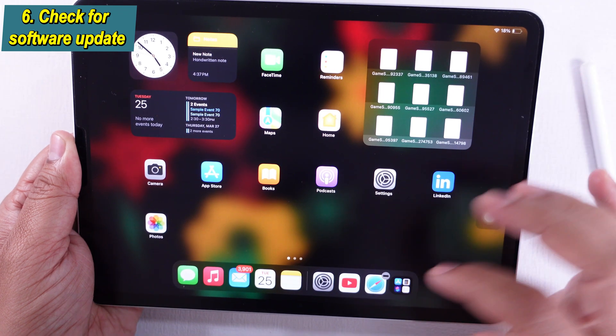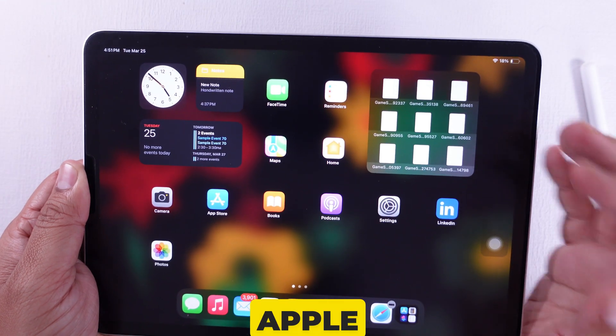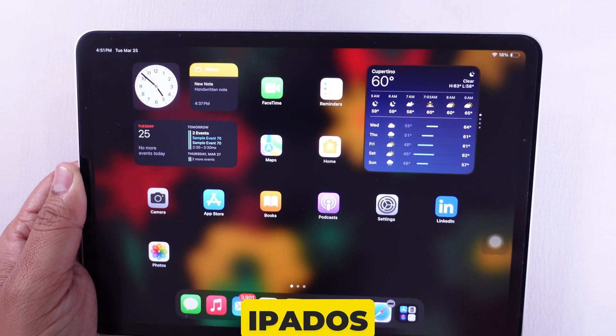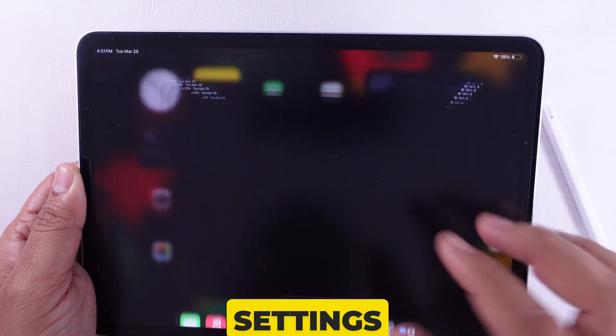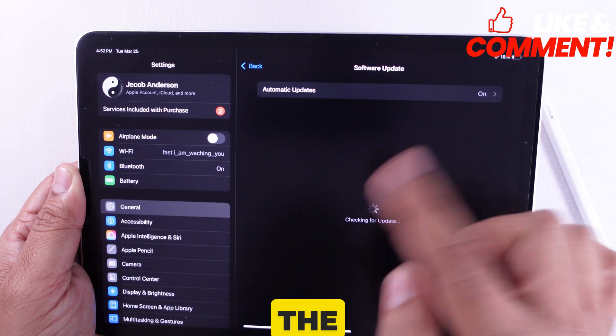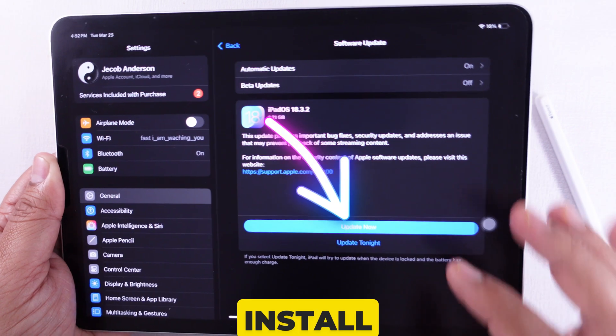Solution 6 is to check for a software update on your iPad. The major bug with the Apple Pencil and iPad can be resolved by installing the latest iPadOS update. Open the Settings app, tap on General, and click on Software Update to check for the latest update. If there is any pending update, please install it on your iPad.